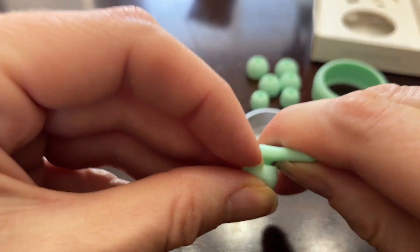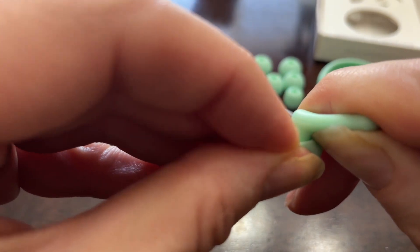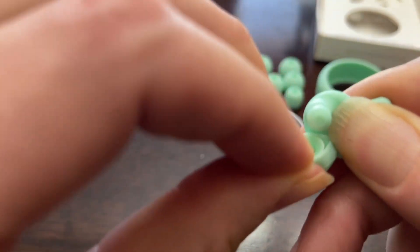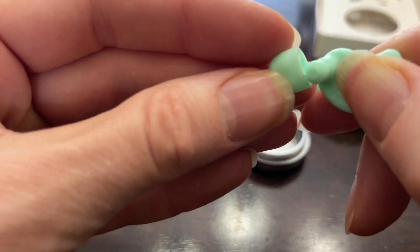I'll show you how to remove these — it's not just the outer part but also the inner part, so you want to make sure you grab onto that and then you can slide them off, just like that, and then put a different size on.